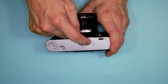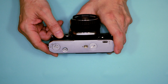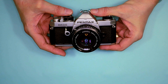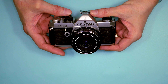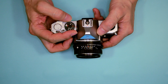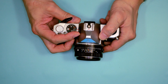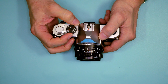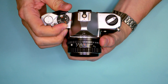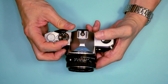It uses two button cells, either LR44 or S76 — always use silver oxide or lithium, never alkaline batteries in a camera. Somewhat like the Pentax Spotmatic, this was an incredibly easy camera to use. All you did was set your exposure, focus, and shoot. I've always felt, even with my original MX, that this shutter speed dial is much too tightly sprung. As you can see, it takes quite a bit of effort to turn it, and when you're holding it up to your eye, it's easier if you can just turn it quickly with your index finger.